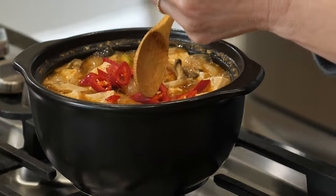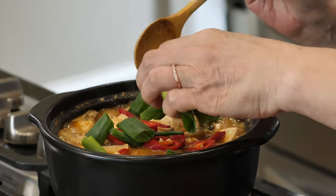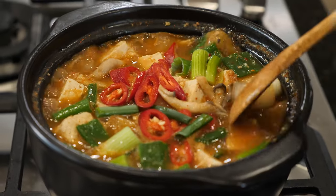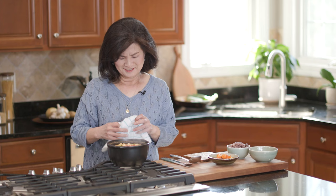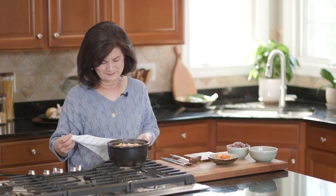Just add the pepper and scallion. It just needs another minute or two. Okay, it's done — I'm going to turn the heat off.